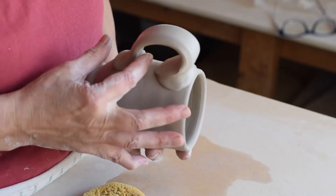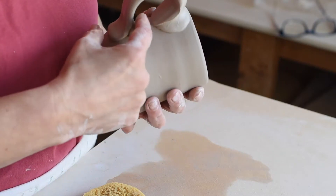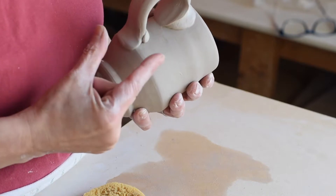Pull it down like that, and then I'm going to — because I let it go over a little bit, over the end right there — I'm going to just pull that down.